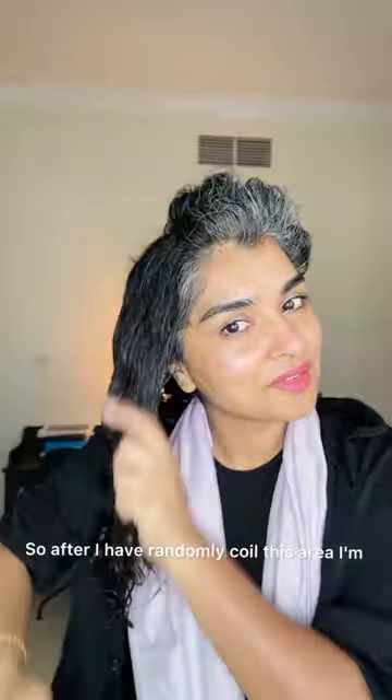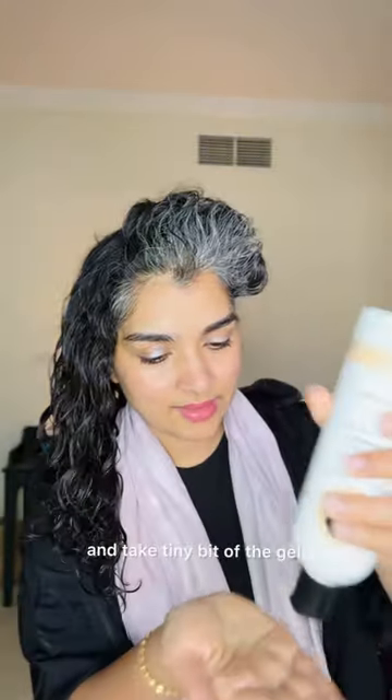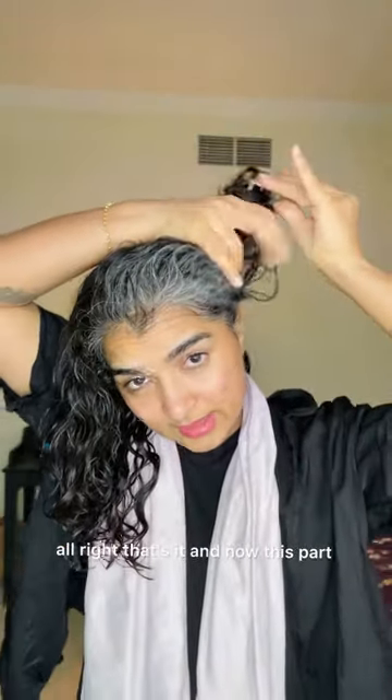After I've randomly coiled this area I'm going to take a tiny bit of gel and just smooth and scrunch. Smooth and scrunch. Now I'm going to leave the front — that's a whole section on its own, so I'm going to do that last.